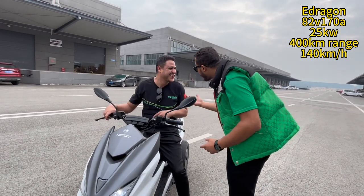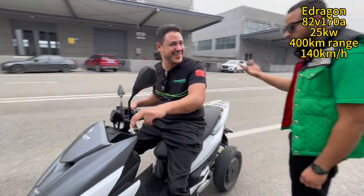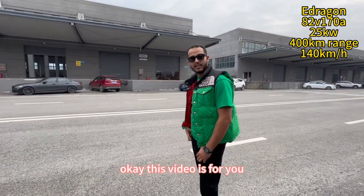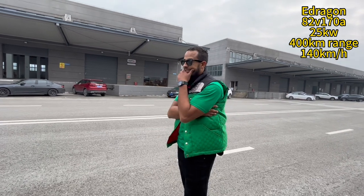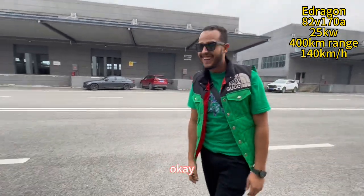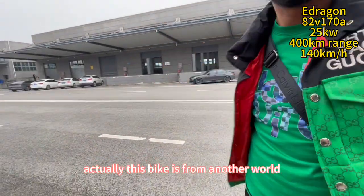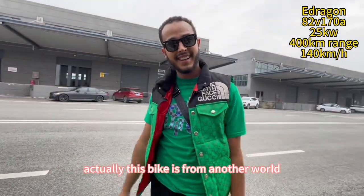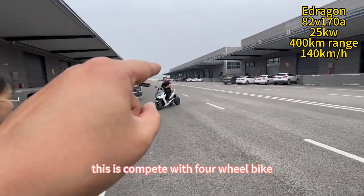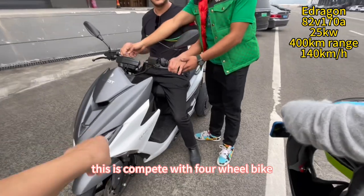What do you think? Just say your feeling. What's your feeling? My feeling — I don't understand what's this bike. Actually, our company is from another world. True, another world. This is the future. This competes with four-wheel bikes, not two-wheel bikes. This is compete with four-wheel bike.